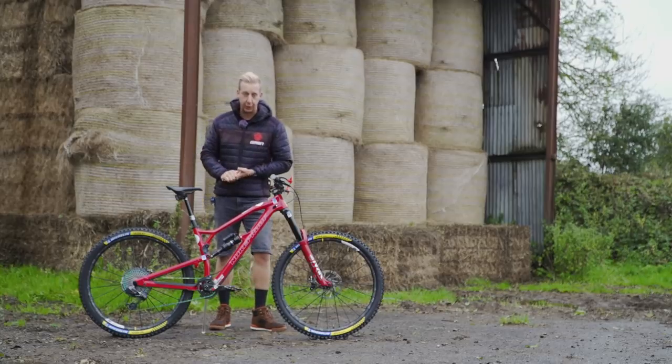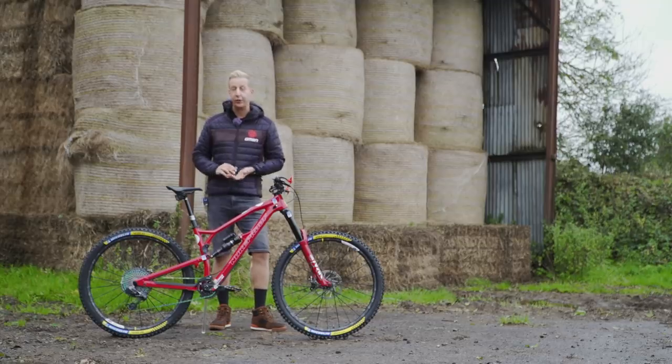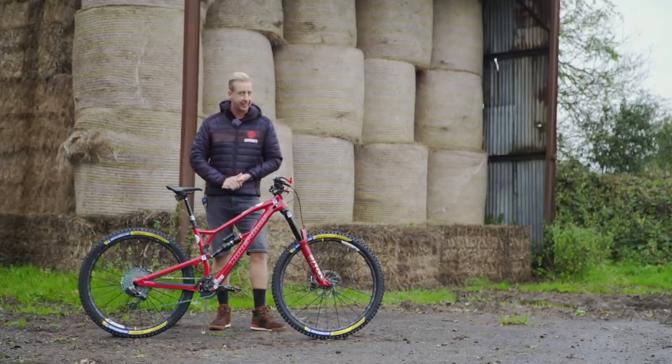This bike check is a very special one. It belongs to Sam Hill, and it's his brand new Nukeproof Mega 290C. Although as you can probably tell, it's a bit different to the rest of them — it's in Ferrari red. Let's take a closer look.